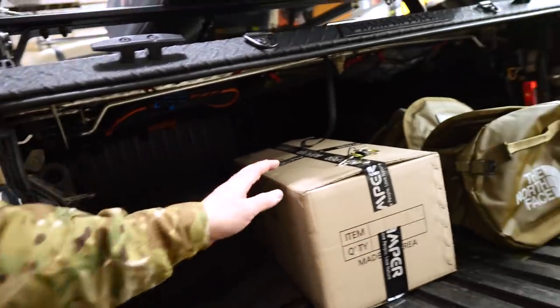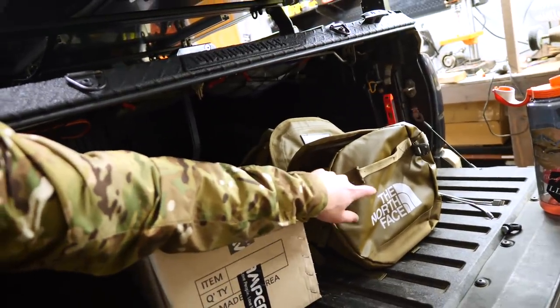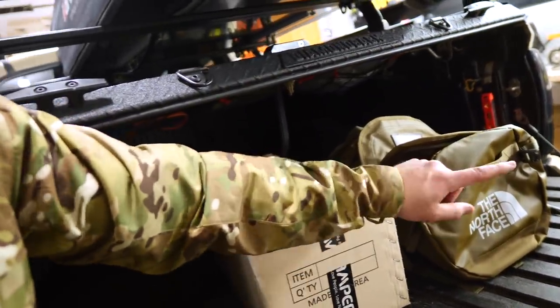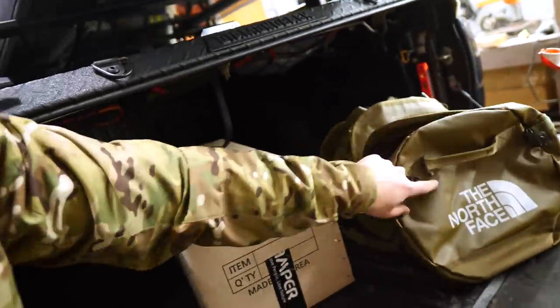So I like the versatility of having the space kind of underneath the tent. And then we obviously have all the storage space in here. I just got this bag — my friend Phillip was crazy about these bags. He said I need one, just bought it, it just came. It's a pretty cool color. I'll link to it down below.